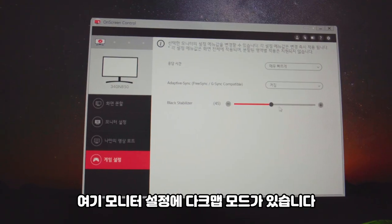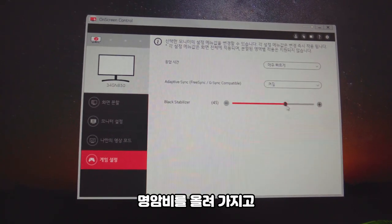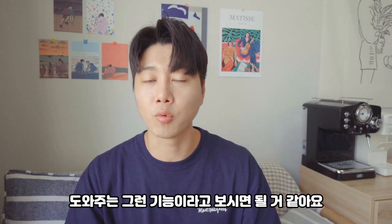In the monitor settings there is a Dark Man mode. Dark Man mode raises the contrast in dark scenes so you can find enemies in every corner — that's what this feature is for.